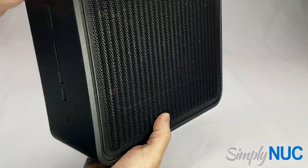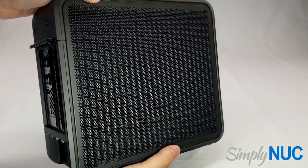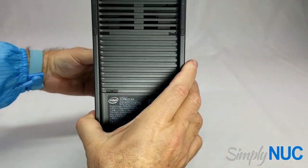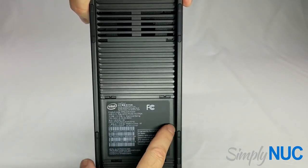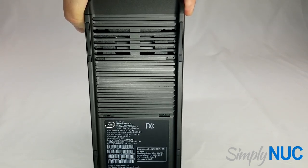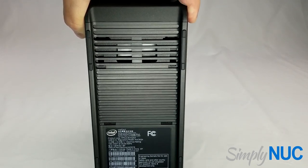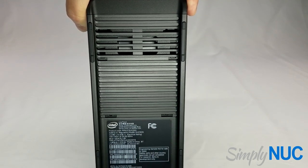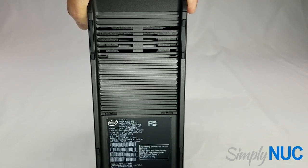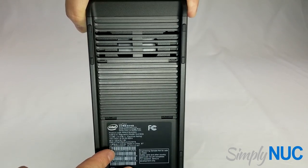Taking a look at the sides, you can see the ridged side panel on the Quartz Canyon. This is a pre-production model and fairly represents the production product. The main difference is it's missing some of the regulatory logos and says it's an engineering sample. Intel sends me pre-production units so I can shoot videos, do evaluations, performance testing, and generate our manufacturing processes. For the Ghost Canyon they sent an early prototype we've been playing with for a few months, and a few days ago we got in our pre-production Quartz units, and that's what I'm showing here today.